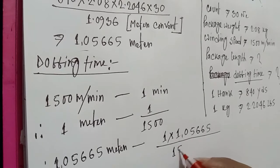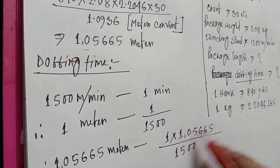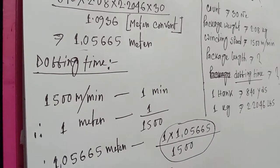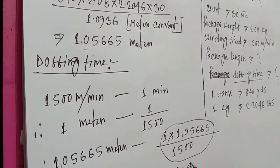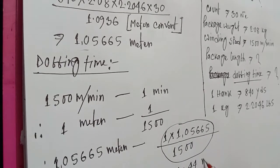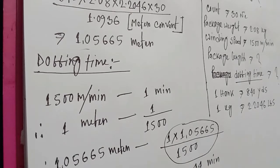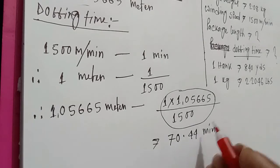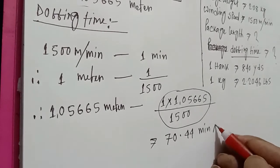Doffing time is equal to package length divided by winding speed: 105,665 divided by 1500. The calculation gives 70.44 minutes as the doffing time.